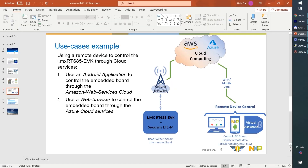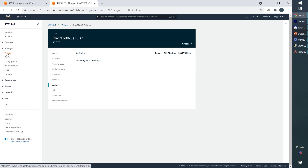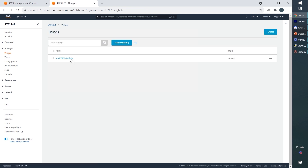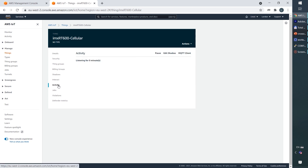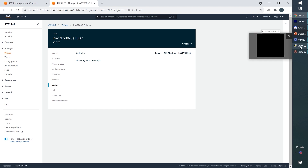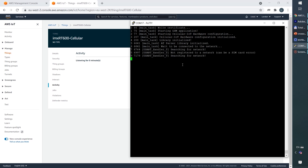In the first case, we have connectivity through the Amazon Web Services cloud. In the cloud, we have a thing created and associated with the physical board. On the activity menu, we can inspect the activity and see when the device is attached to the cloud. Now we will start the evaluation kit, the physical board, and we should be able to see the exchange of messages with the cloud.